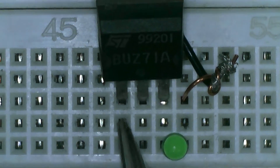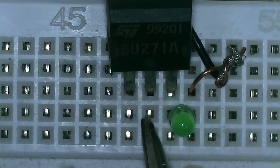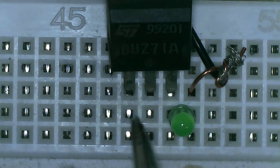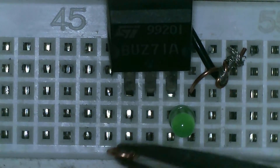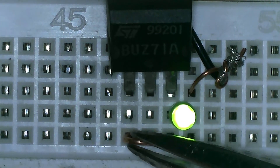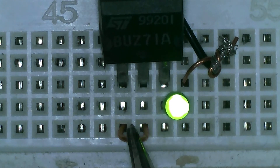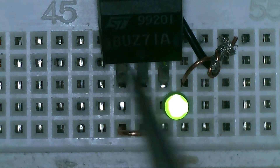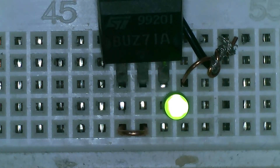Since we have 3.5 volts coming to the drain, I will make a jumper from this pin going to the gate and it should turn on our LED. As you can see, after we put this jumper it supplies an input voltage to the gate and now our LED is turned on. On our first test using the multimeter this MOSFET showed that it is okay, and we confirm on this second method that this MOSFET is a good MOSFET.